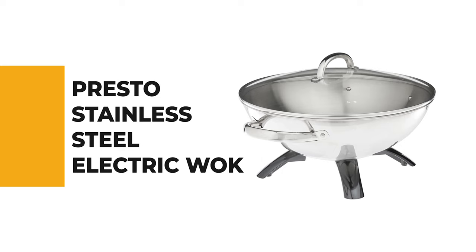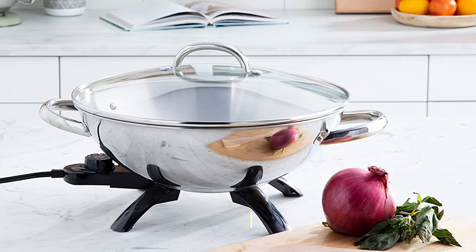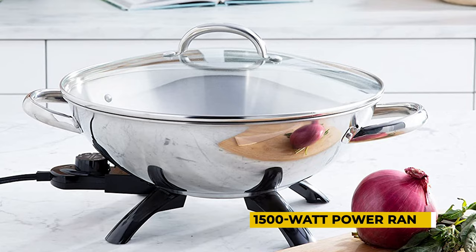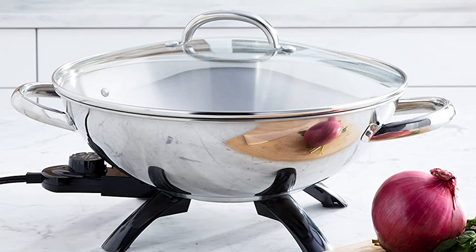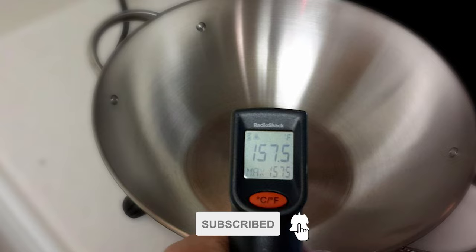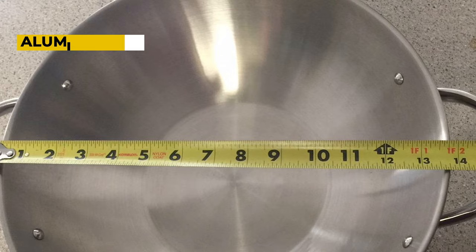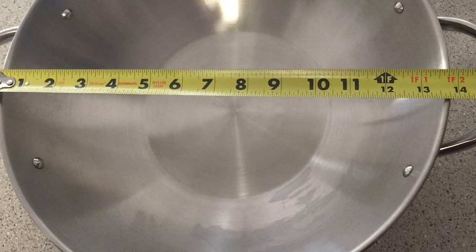Before we get to the best of the bunch, let's look at the runner-up. Number two — Presto Stainless Steel Electric Wok. Are you looking for a simple and decent electric wok? If so, this Presto Stainless Steel Electric Wok will satisfy all your needs. It has a significant 1500-watt power range. This wok is also highly portable because it's lightweight — you'll be able to take it to the dining room table or even an outdoor dining area. It has a sturdy stainless steel design with loop handles on each side and an aluminum base enabling even and rapid heat distribution. The electric wok can hold seven quarts of food, making it suitable for large family meals.